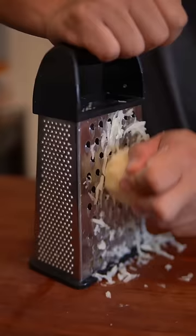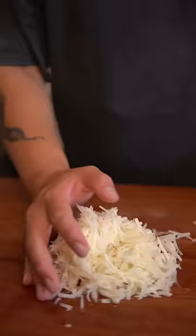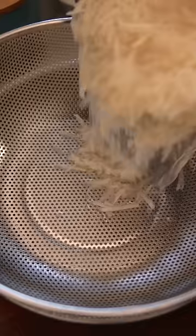peel russet potatoes and grate them using the medium side of a cheese grater, then rinse under cold water. Strain the potatoes and squeeze out any excess water with a clean kitchen rag.